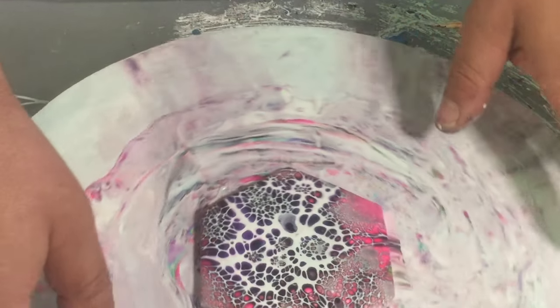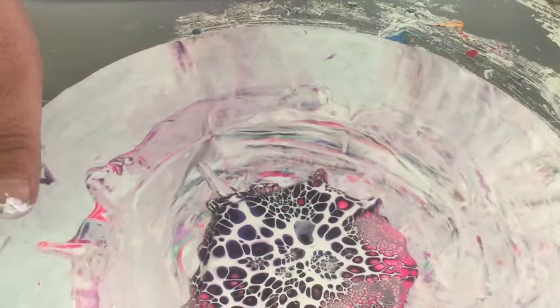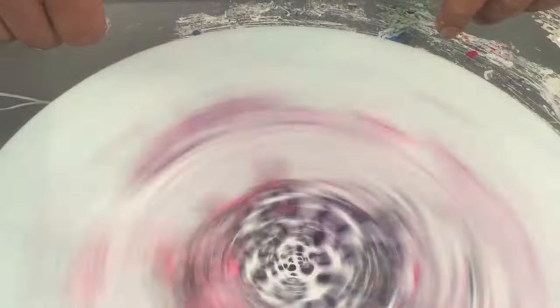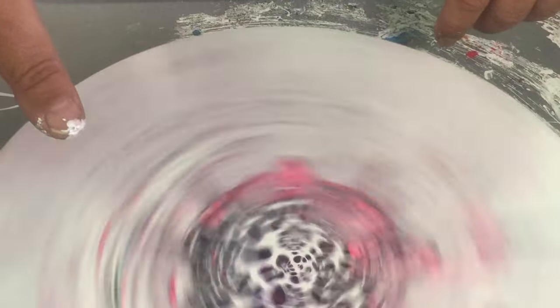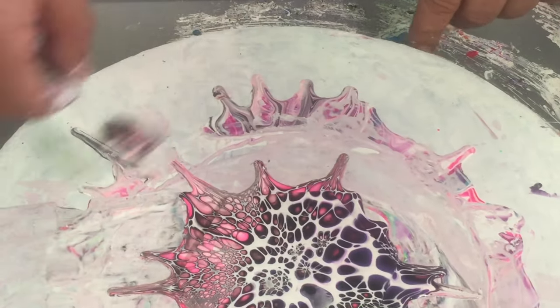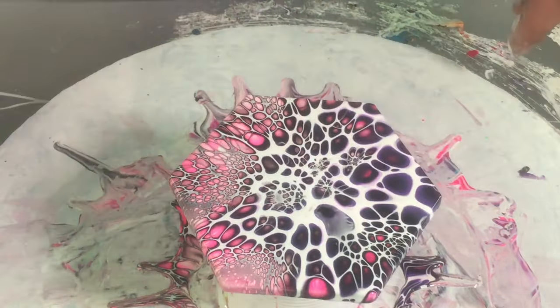Try and get your tile close to the center and give that a spin. Now all the spinning is all in real time, nothing sped up — just let it move and do its thing. Right, pop that one up and scrape off underneath.